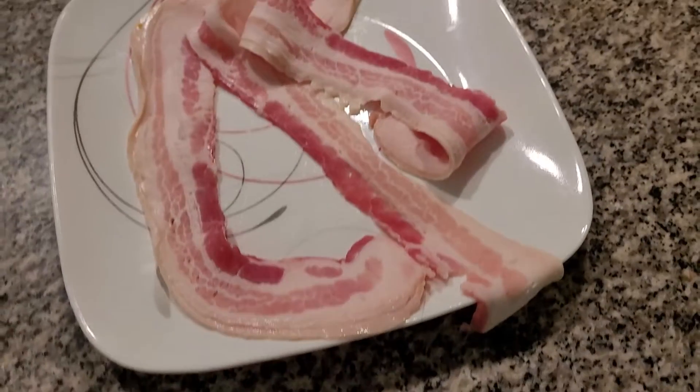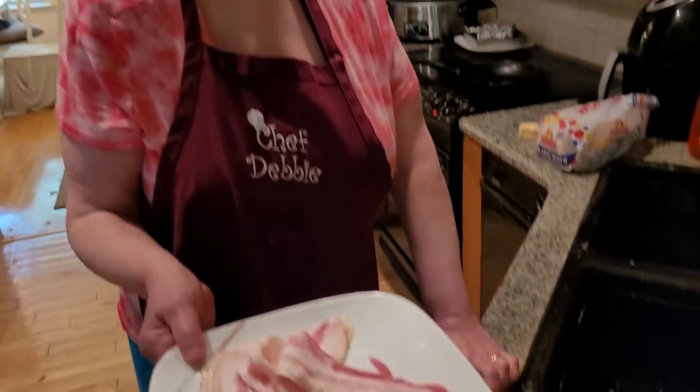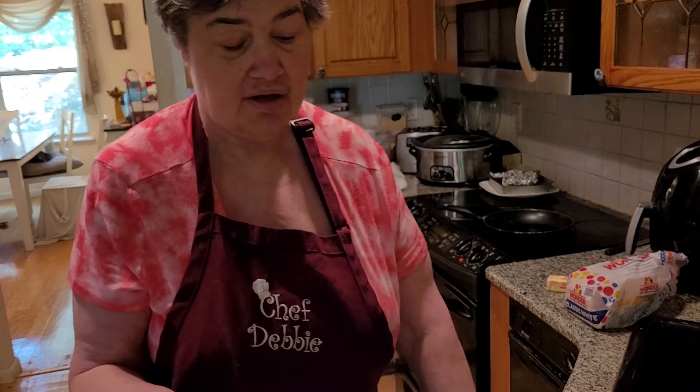Bacon was invented in Europe in 15 B.C., and it makes me calm in the world. You can do a lot of things with bacon: bacon, lettuce and tomato; bacon with eggs — a lot of stuff you can do with bacon.